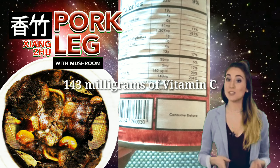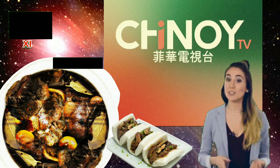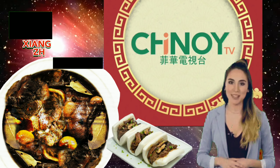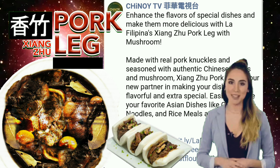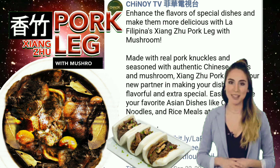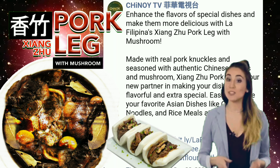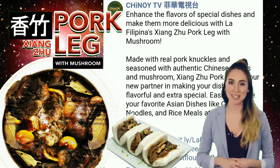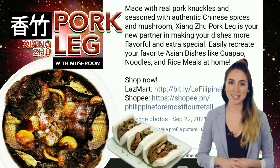Around the month of September 2022, this product was featured at Chinoy TV, Philippine Chinese Television. A post on their Facebook page tells: 'Enhance the flavors of special dishes and make them more delicious with La Filipina's Shangzu Pork Leg with Mushroom. Made with real pork knuckles and seasoned with authentic Chinese spices and mushroom, Shangzu Pork Leg is your new partner in making your dishes more flavorful and extra special.'